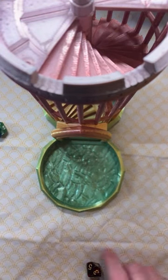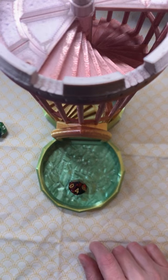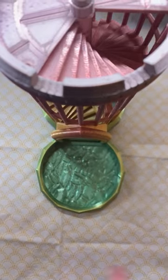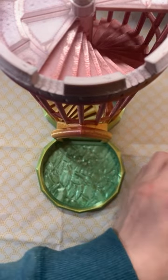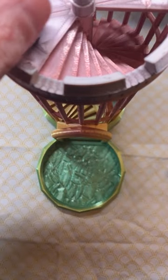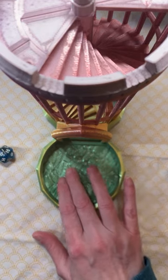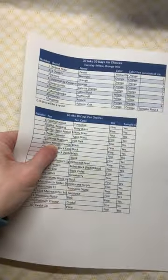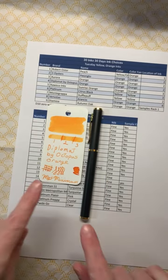What ink do we get? Alright, we have a 4, which is Diplomat by Octopus — very orange. And what pen do we have? That is a 6, which is going to be the Hero Altitude. So let's go ahead and grab those. These are our selections for today. I'll be back eventually with a sample.